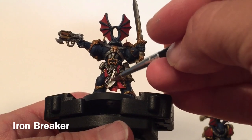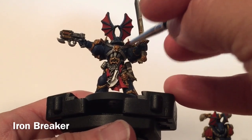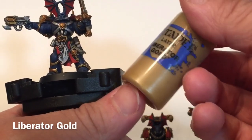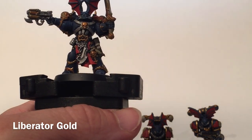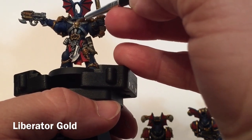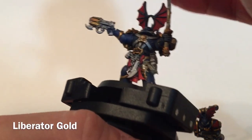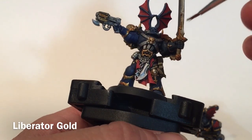We're going to take a little bit of Ironbreaker and just dry brush it right over all of our metallics, just to lighten those up. Now that we're finished with the metal highlight, we're going to highlight the gold. We'll take a little bit of Liberator Gold and just dry brush some of that right onto the gold, which will add a nice highlight. We'll keep at that and meet back here in a few minutes.